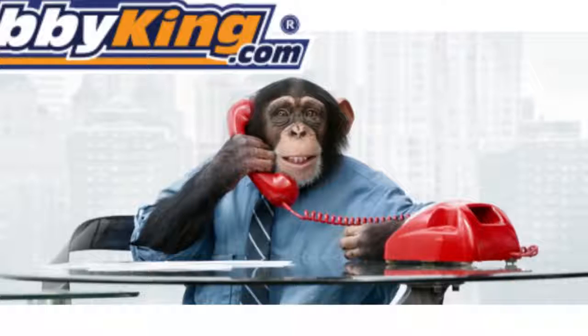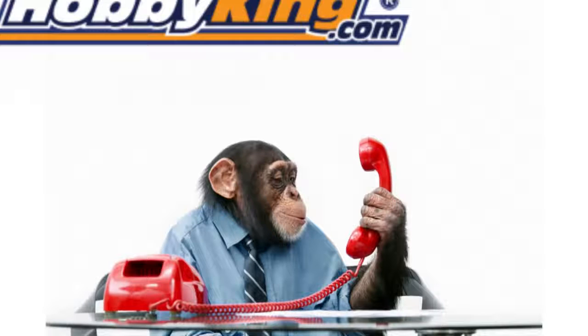Customer service: Yeah, I ordered like 500 RTF UAVs like two days ago and they're not here. No problem, sir — I'll look up your account. I don't like your attitude, man. I'm going to hang up and leave you a really bad review online. That was freaking weird. Unicide!